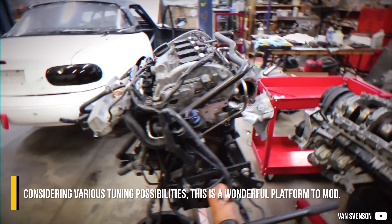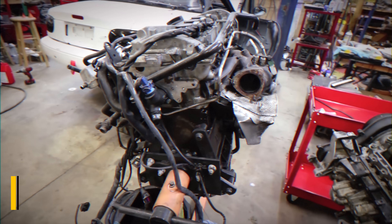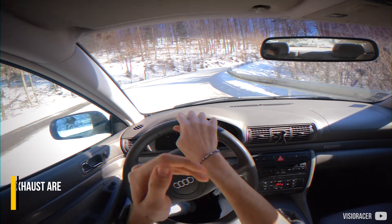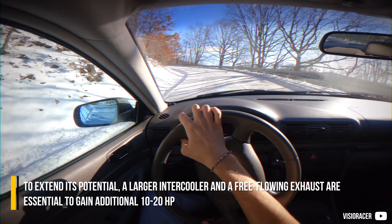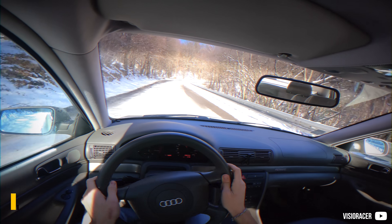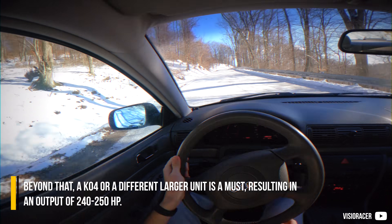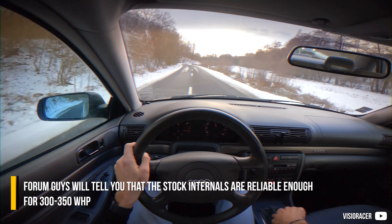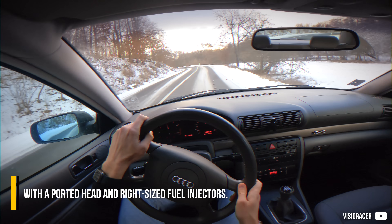Considering various tuning possibilities, this is a wonderful platform to mod. Right out of the box, with minor engine mapping, figures of 190 to 200hp are a piece of cake on a stock turbo. To extend its potential, a larger intercooler and free-flowing exhaust are essential to gain an additional 10 to 20hp, as the maximum reliable boost on that small turbo is about 1 bar. Beyond that, a K04 or a different larger unit is a must, resulting in an output of 240 to 250hp. Forum guys will tell you that the stock internals are reliable enough for 300 to 350hp with a ported head and right-sized fuel injectors.